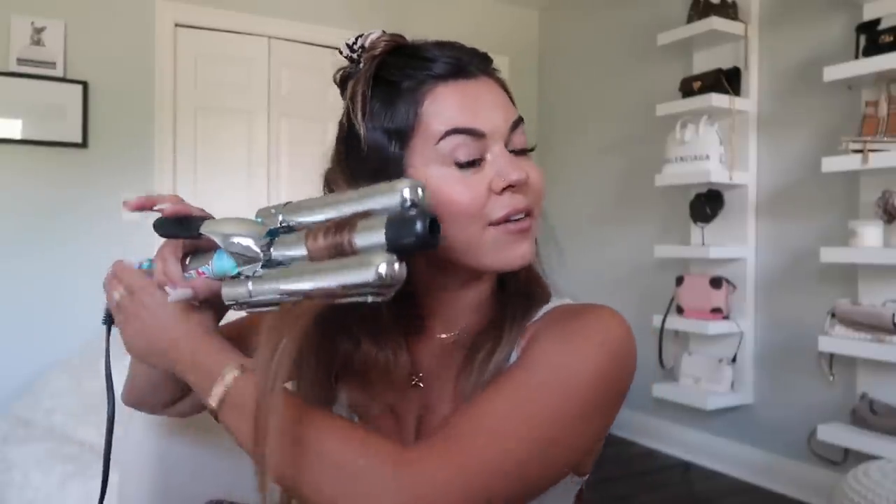I'm a Barbie girl in a Barbie world — life is plastic, it's fantastic! When that song came out, it's kind of funny because getting fillers and plastic surgery is so much more common nowadays, and that song is kind of about that. It is a Barbie talking, but in a plastic world — life is plastic, it's fantastic.